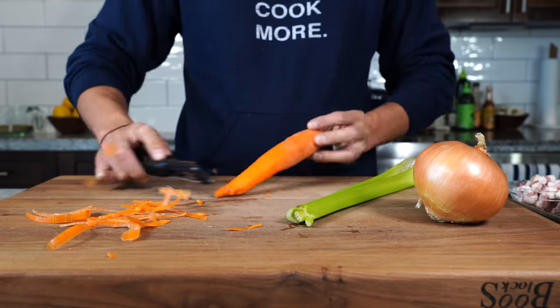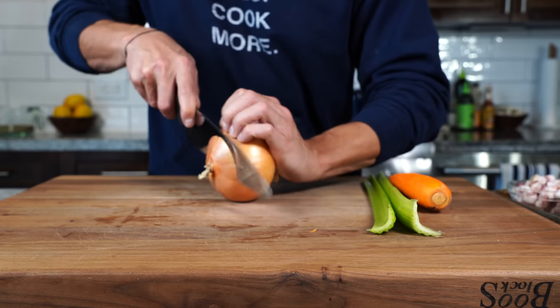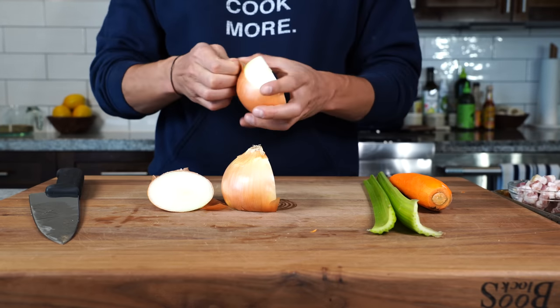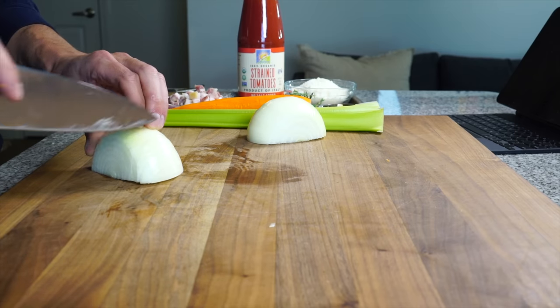We're starting with carrots, celery, and onion. We want to cut them all pretty finely to mimic the size of the lentils. The pasta is also fairly small, so you don't want large chunks of vegetables. If you struggle to chop these finely, you can use a food processor.